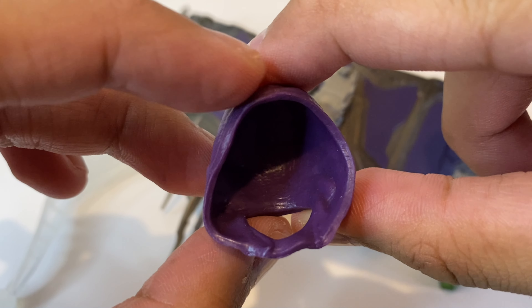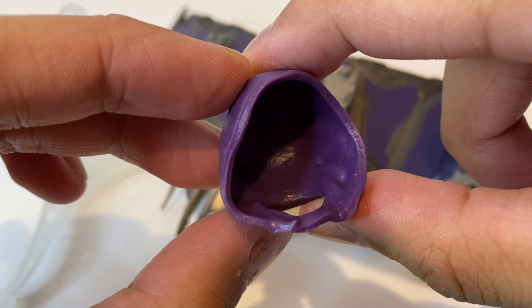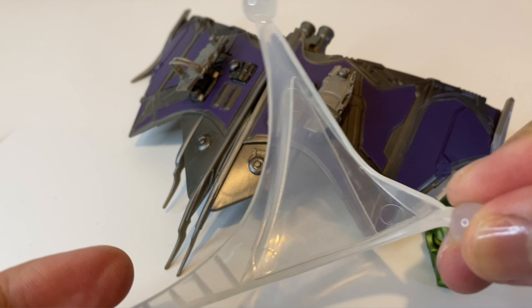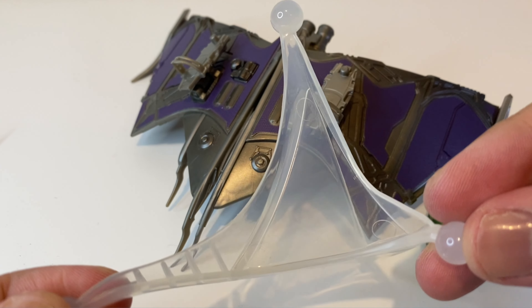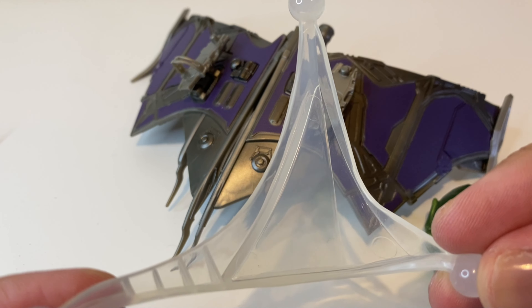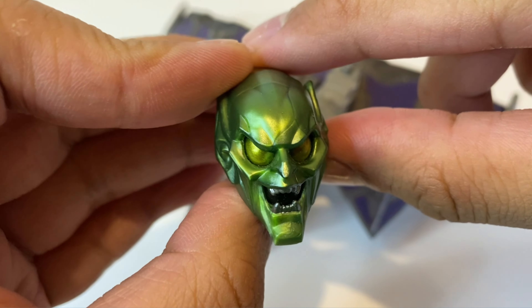I do wish we got an unused version of the hood — like when it's just resting on his back — to use with his masked head sculpt. I think that's something nice to have, but it's not that big of a deal. Next we get this flight stand made of translucent plastic, and I'm really glad they gave us this — it's something you can use for his glider, which I'll be showing you later.